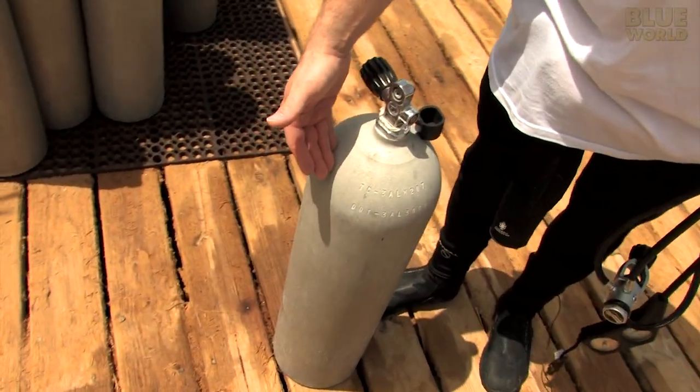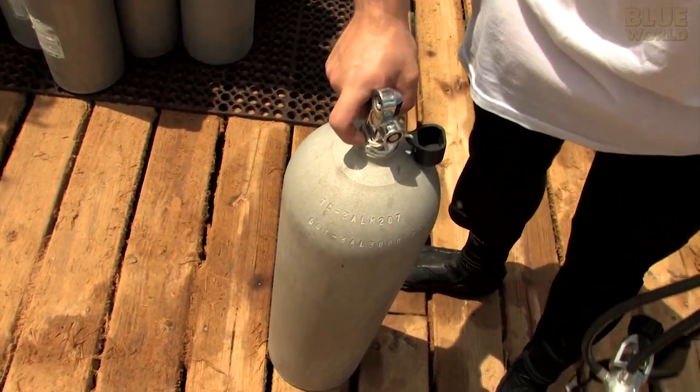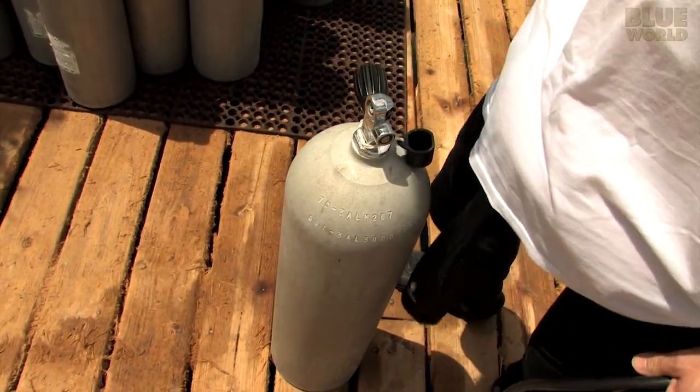Probably one of the most recognizable pieces of dive gear to a non-diver is the scuba tank. A lot of people seem to think that they're filled with oxygen and call them oxygen tanks, but they're not. They're filled with plain old air, just like the air I'm breathing now.